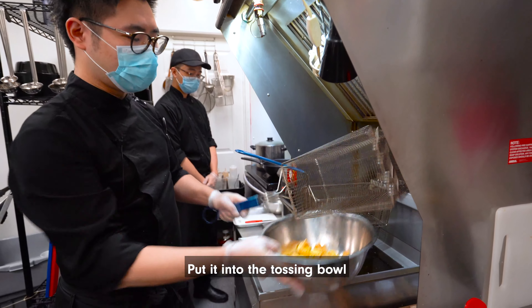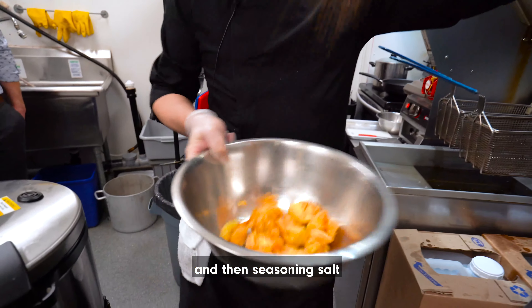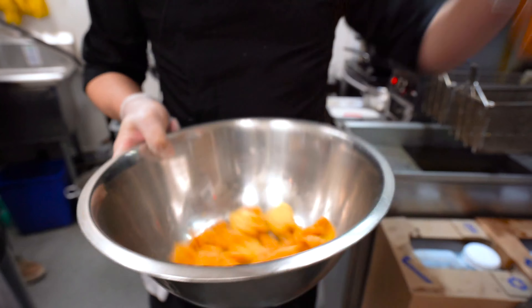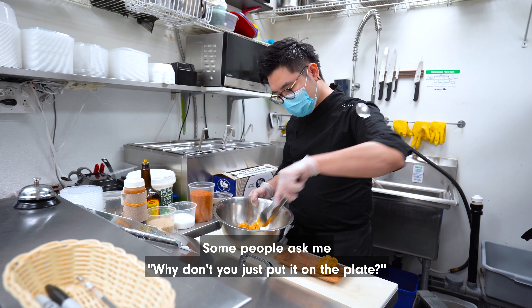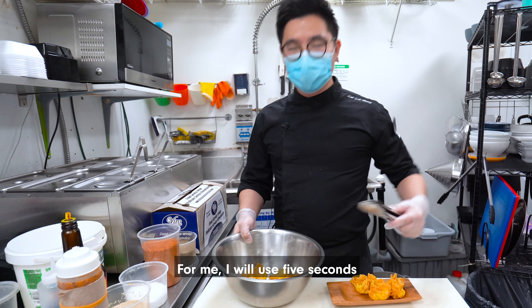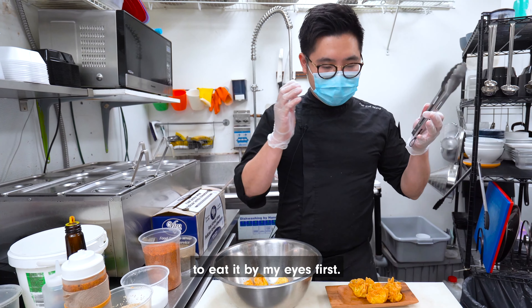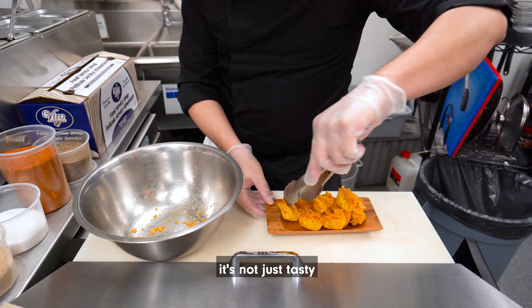Put it into the tossing bowl and then add seasoned salt. Some people ask me why don't you just put it on the plate. For me, I will use 5 seconds to eat it by my eyes first. So I like good presentations — not just tasty.